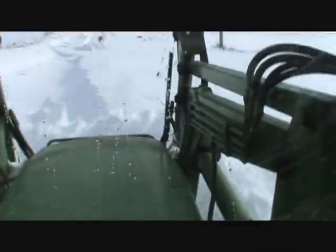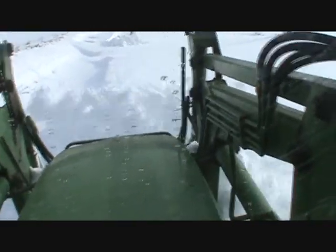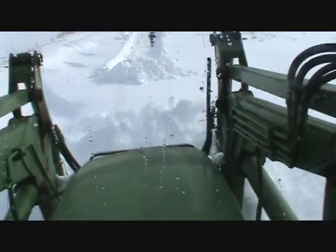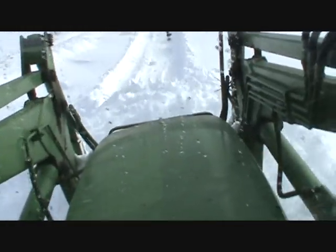Holy shit. That stuff curl up over the top of that thing. I don't think I've ever seen snow quite like that. Man alive.